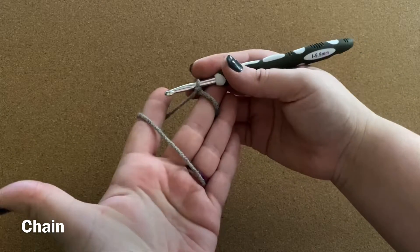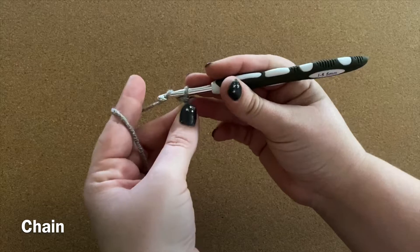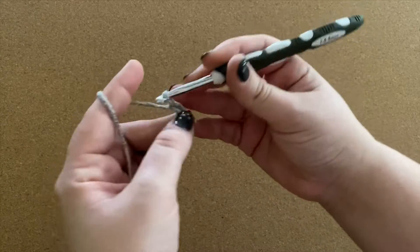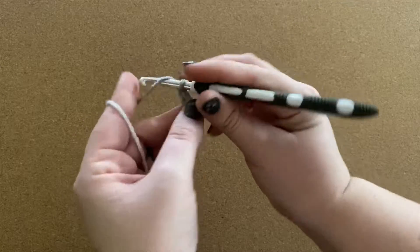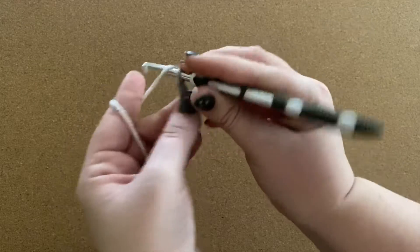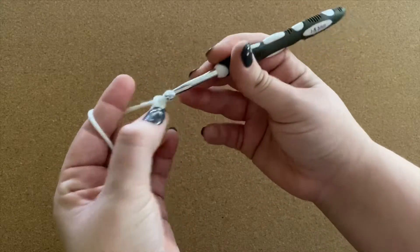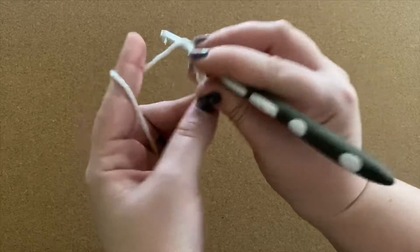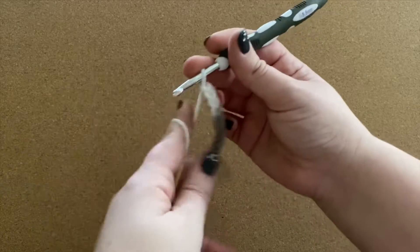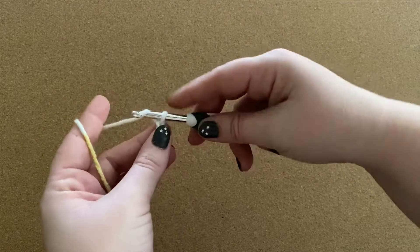Once you have your slipknot, you're able to start chaining. To chain, you essentially just pull a loop through your slipknot and that becomes your working yarn. I'm going to do that 20 times. Throughout this whole project, I'm hoping to make six-inch-wide panels so that I can at the end connect them together — maybe into a blanket, maybe a very long scarf, I don't know.